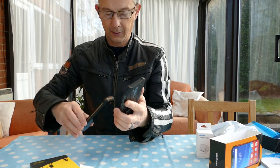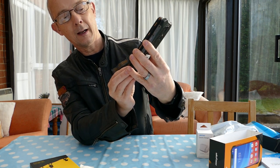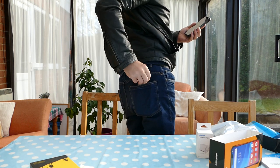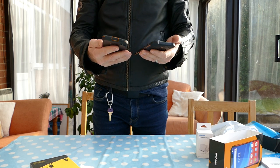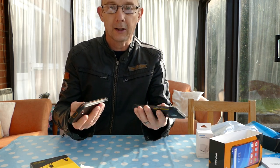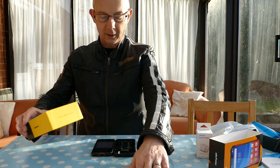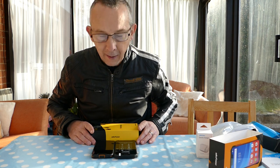So, compared to the Ulefone Armor 5, it's slightly bigger, but there's not a lot in it — you can just see it poking out from the top. The Armor 5 fits nicely in the back pocket, and the Armor 6 does too. Weight-wise, it's about the same sort of weight — I can't tell the difference. If anything, it's probably a bit lighter. It's exactly the same height on the desk. Lining the two together, there's about five millimeters difference in height.